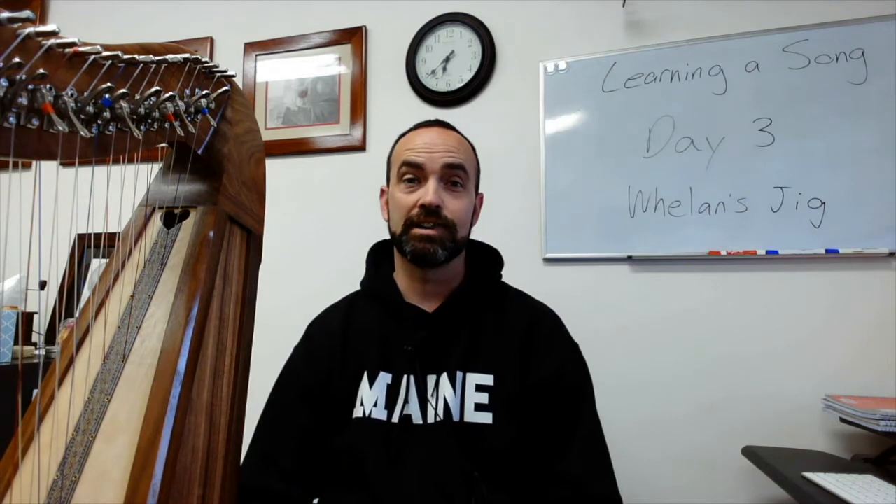Hey everybody, it's Mark and this is day three of learning Whelan's Jig. I'm on a journey to try to learn a jig. I don't play any jigs or reels but I want to learn to play some of the faster music.